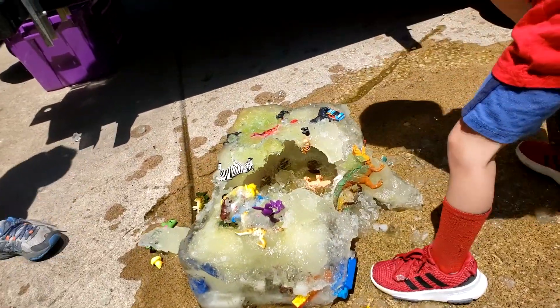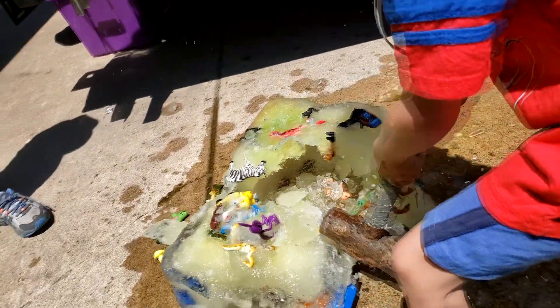Did you find a lot of fossils on that dinosaur dig? Yeah, but we didn't break anything. Hey, I hope you enjoyed today's show. Make sure you check out our other videos. Please subscribe and have a fun day. Adios! Goodbye!